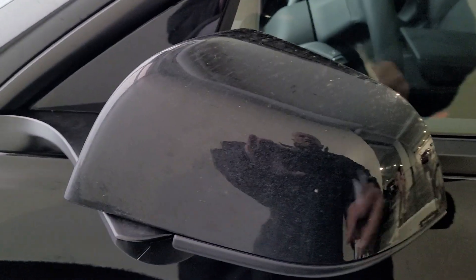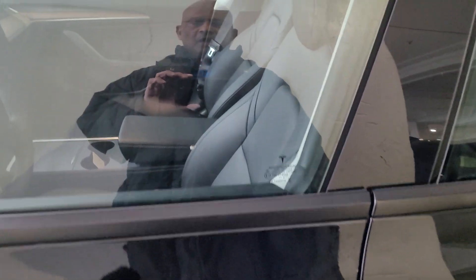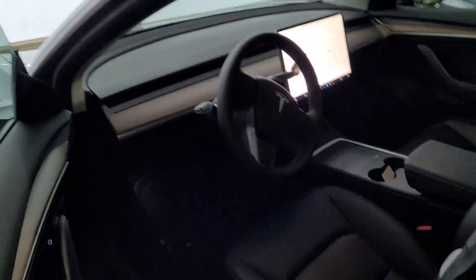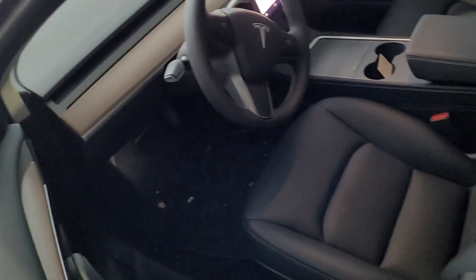You can see the side mirrors are folded — they automatically get unfolded. You have to put the key here so it automatically unlocks. There's a handle you have to press here. Now we are inside of the car.